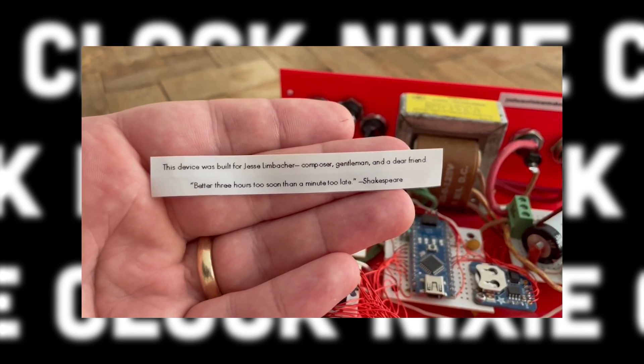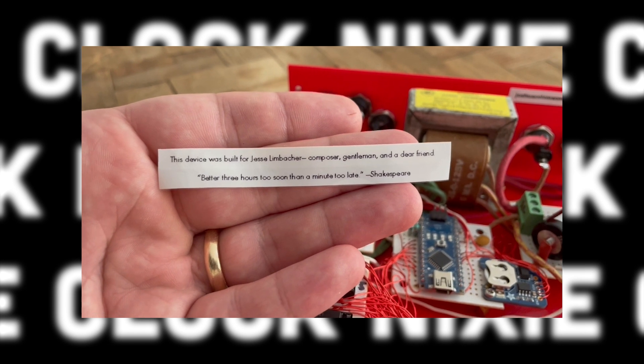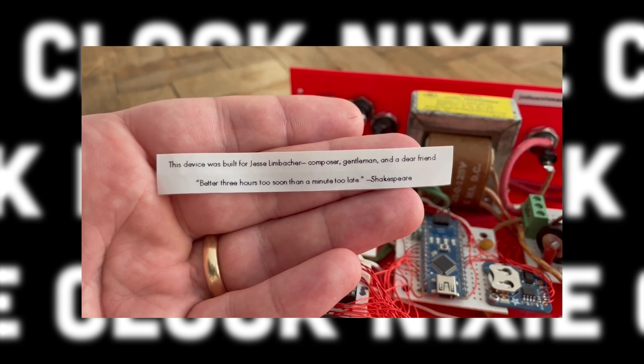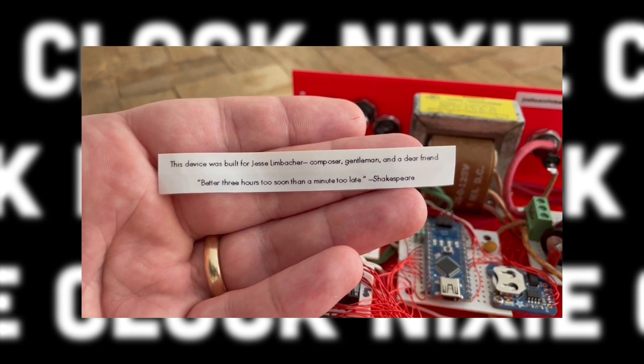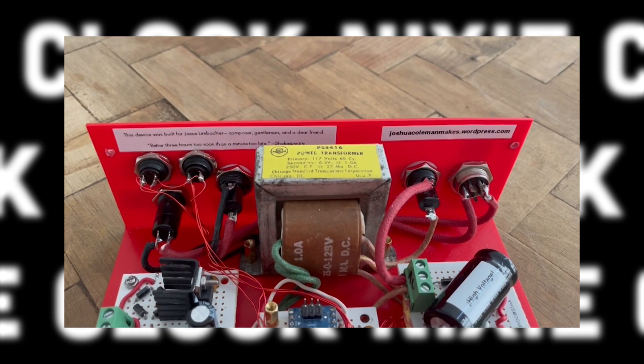During all that waiting for the tubes, and more tubes, I took the time to personalize the clock even if my friend never sees this stuff on a daily basis. I configured the placement of all the buttons and labeled the clock for easy operation.